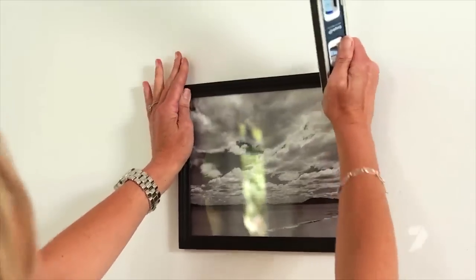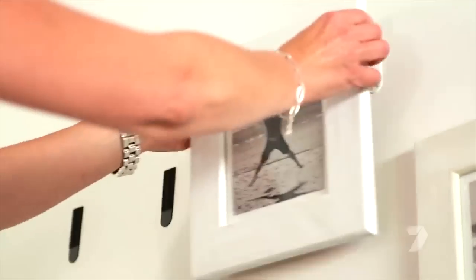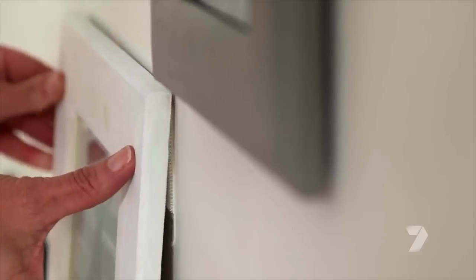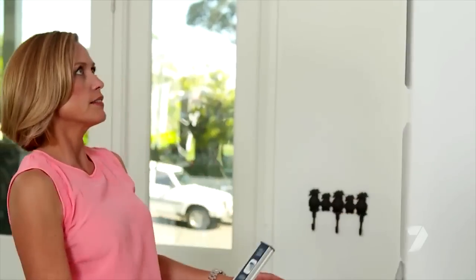My south coast holiday snap is my anchor, and from here I can work my way out. As far as spacing goes, you really just have to trust your eye. These strips are amazingly strong, but you do want to make sure you get the right strip for the right frame — the largest can actually hold up to seven kilos.